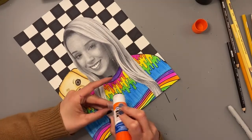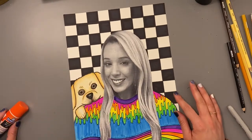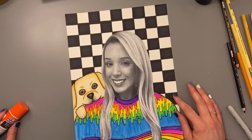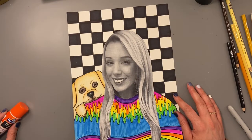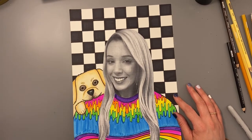I am done with my Amy Sherald portrait. I hope you had fun with this project, learning about the African-American artist Amy Sherald and creating your own portrait inspired by her. All right, have fun, artists!